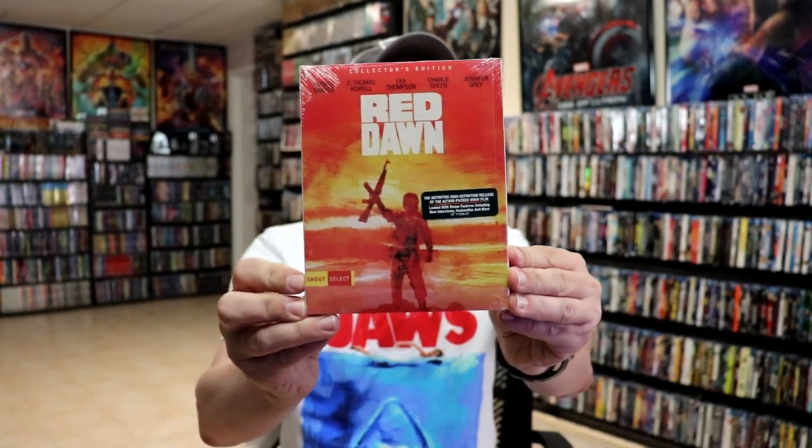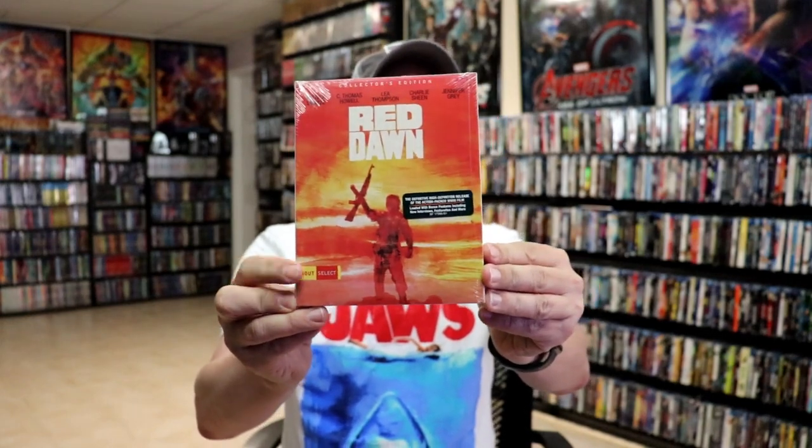I also wanted to take time just to show you the regular Shout Select copy that I have. I never opened this one for whatever reason, but I did recently watch Red Dawn, just a few months ago — I think I watched my regular Blu-ray edition. So I'm definitely looking forward to checking this out in 4K. I do expect to receive my 4K collector's edition here in the next few days, so I'm really looking forward to getting that one added to the collection also.